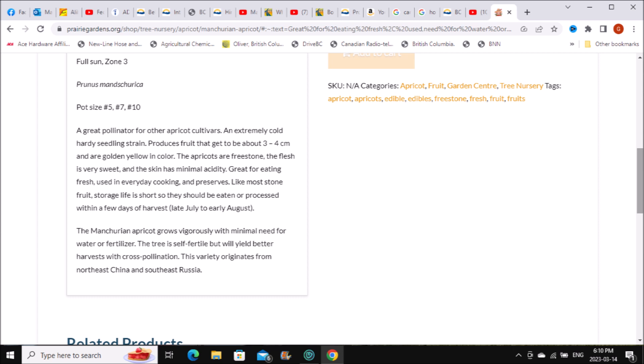Here's another screenshot for this variety. The Manchurian apricot grows in Zone 3. I don't really follow the zones strictly but I know it will grow in my area. It says you can use most pollinators, which is good. They're extremely cold hardy, so that's good for my area. The fruit produces about three to four centimeters — not very big.